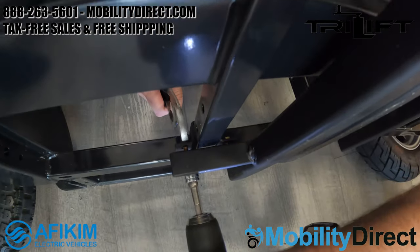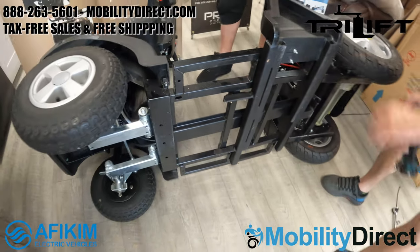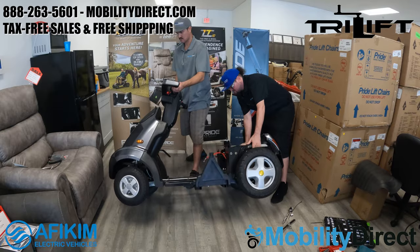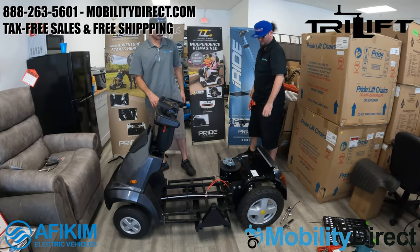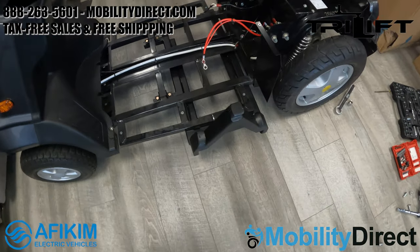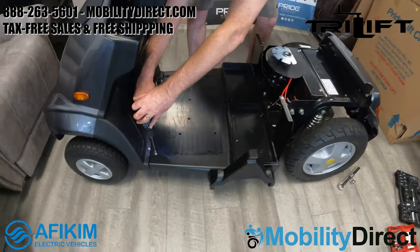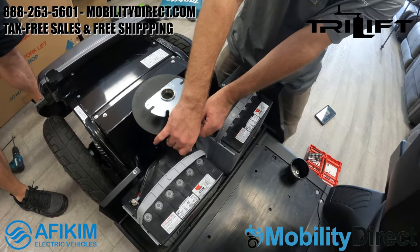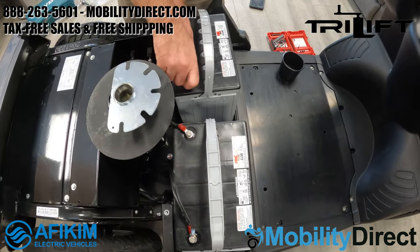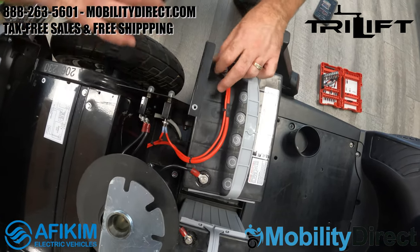At this point the bracket is fully installed. We just need to reinstall the batteries, the floorboard, the floor mats, the seat, and everything. This whole process took about an hour — it can take more if you're not experienced. We made this video to help both technicians and consumers who want to install the bracket on their own. The tri-lift application is very easy to work with, and you don't really need to take it to a shop if you're handy and have the tools.